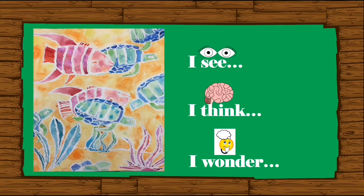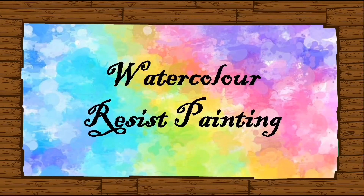Now, the answer is absolutely yes! You can make a beautiful art too! This time, we're going to do watercolor resist painting. Are you all excited?